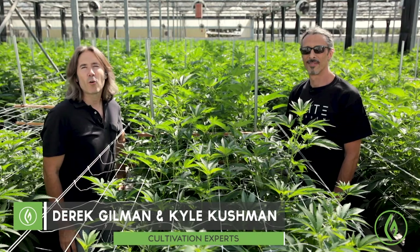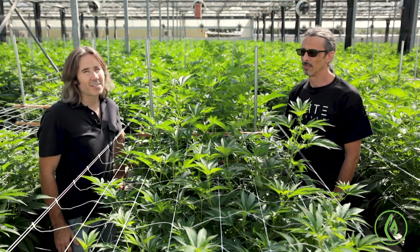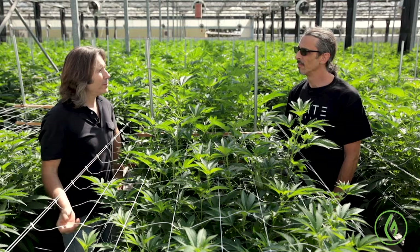In this segment of our course, we're going to discuss the pruning just before the plants begin to flower. I'm going to toss this over to Kyle. Kyle, why don't you explain to us why we prune these plants before they begin to flower?